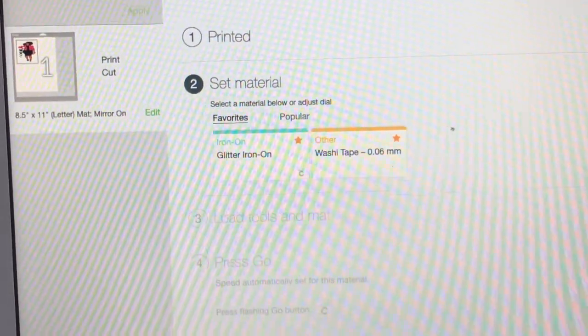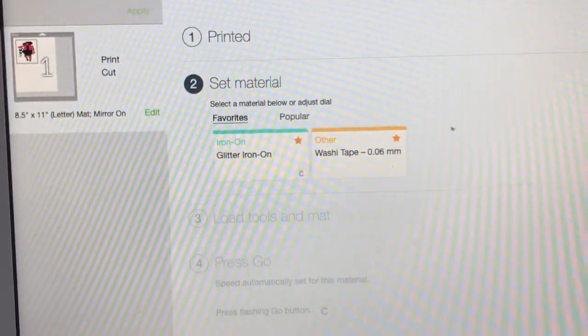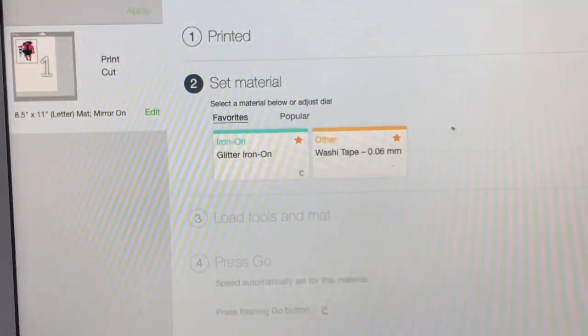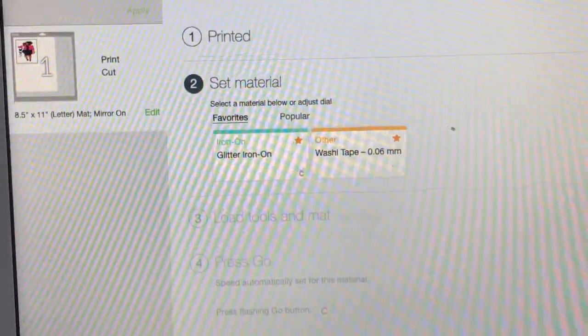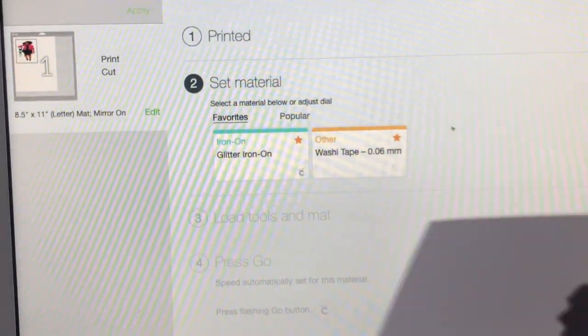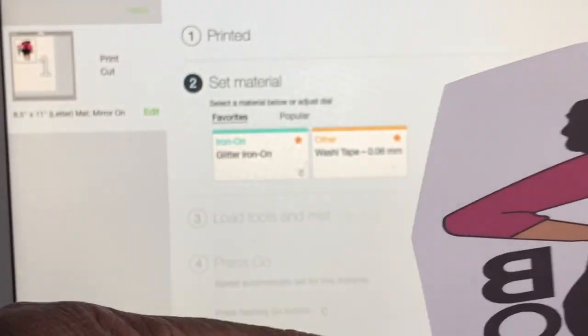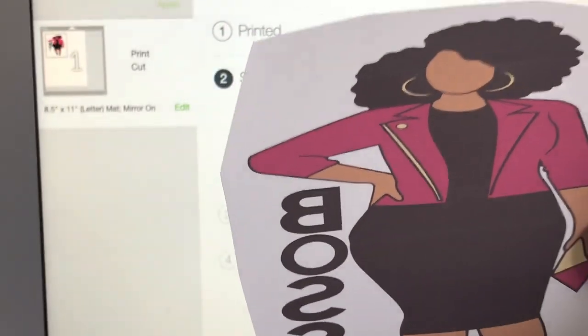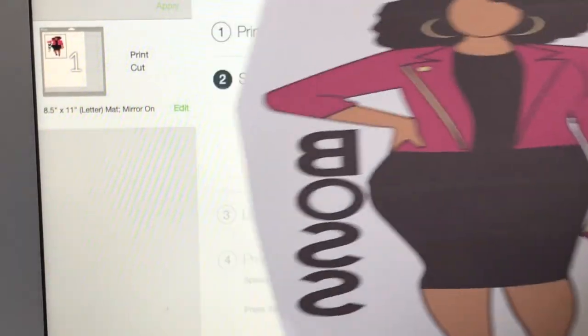I turned on the wrong thing — I had the heat press on. I'm going to turn on the mug press, the right one, so we can get it together. There it is. While it's heating up, here's my image — it's cut and ready for me to go ahead and tape it onto my bottle.